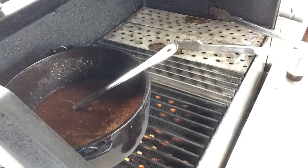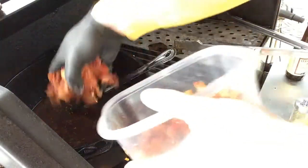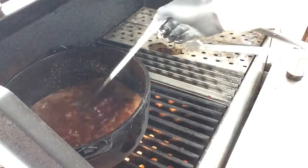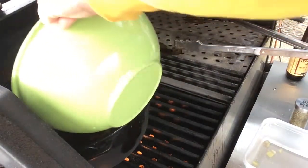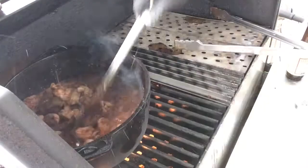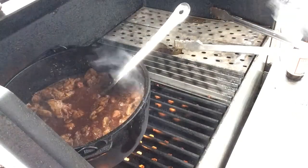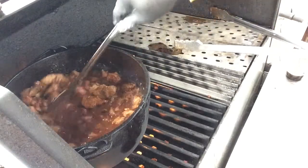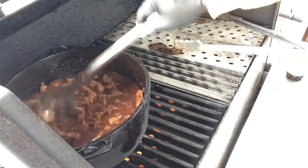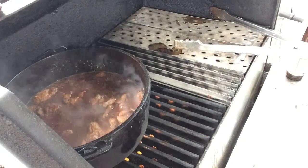Now we'll pop the bacon and the beef back in. We'll kind of check and see what our liquid levels are here after we add this, because we still have veggies to come. So we're going to let this cook — that's pretty good. We're going to turn down the heat to 300, close the lid on this bad boy, and just let it cook for about an hour and a half. Let all this stuff get to know each other. It's looking fantastic — we'll see you in about an hour and a half.